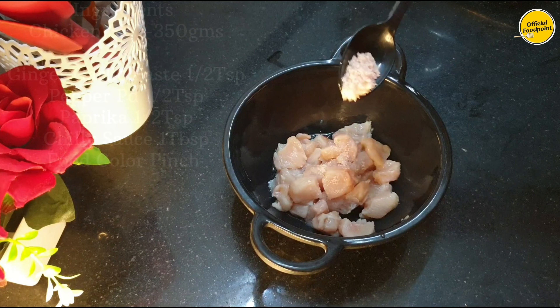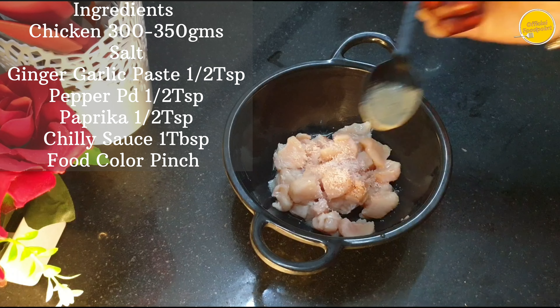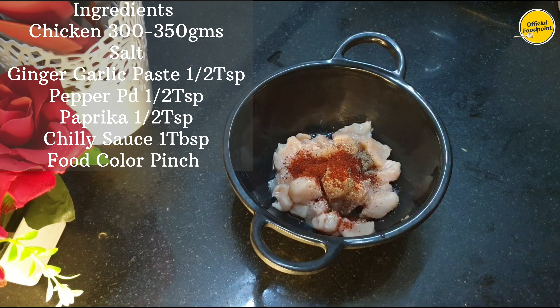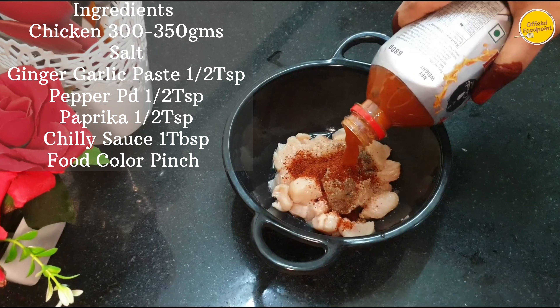I have added 300g of boneless chicken pieces. I am adding a little bit of salt, 1.5 teaspoon of garlic, and 1.5 teaspoon of black pepper. Then I add 1 tablespoon of chili sauce.